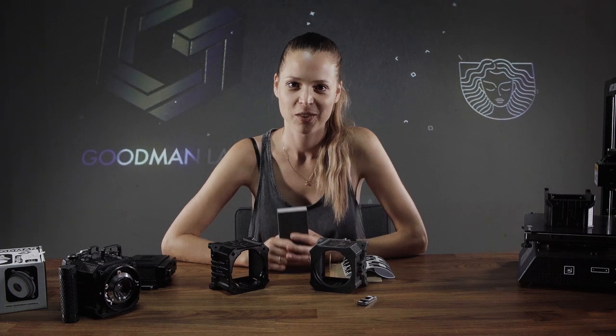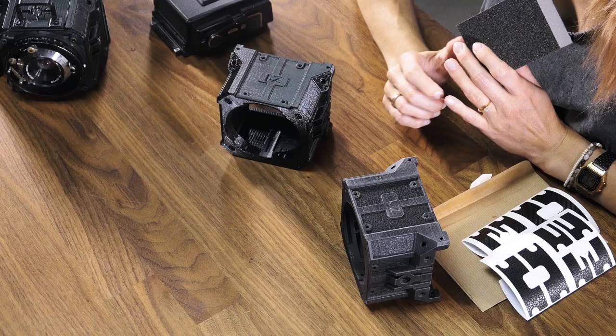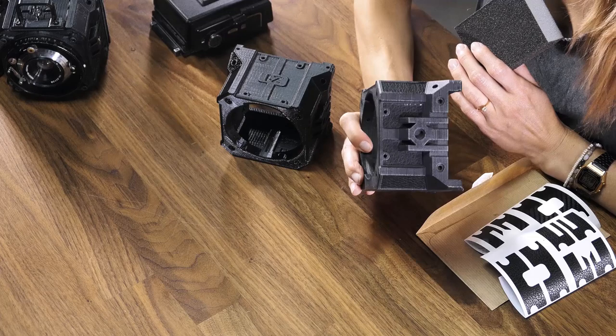Hi guys, it's Zora Goodman here. In this video, I'm going to show you how to achieve a matte, leather-covered finish from a newly ordered or actually printed camera. Let's check it out.